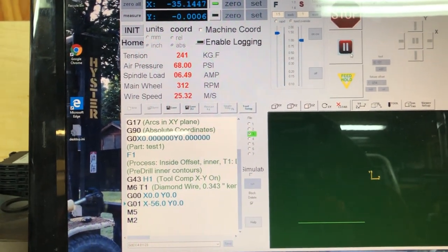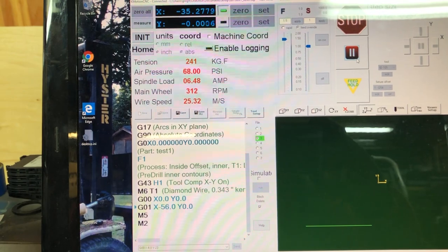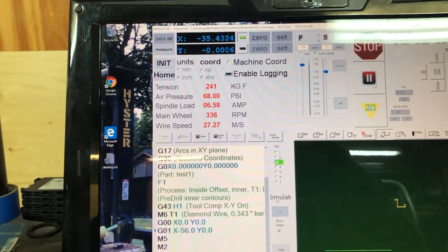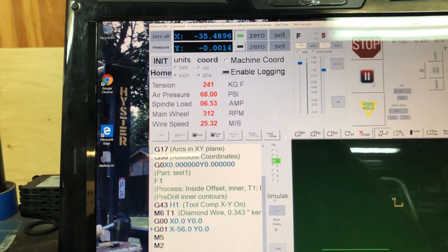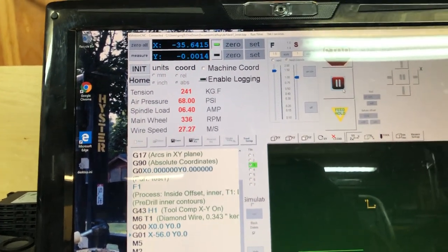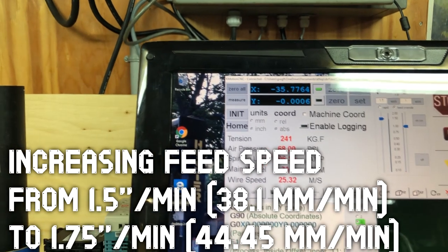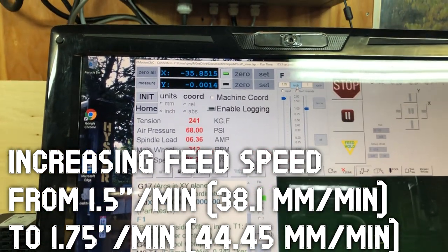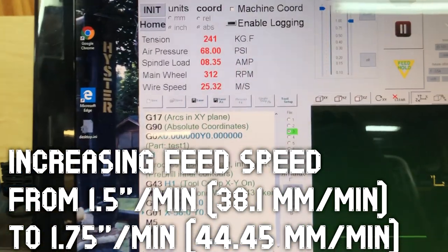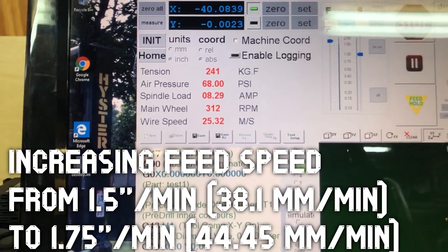You can see we're running at 25.3 meters per second, pulling roughly six and a half amps on the spindle — 10 amps is full load. Wire tension is 241 kilograms, running at 1.5 inches per minute. I might try to go to 1.75 and see if we can push the speed through this stone. You should see the spindle load go up — it's up to over eight amps now, that's about as much as I'll push.